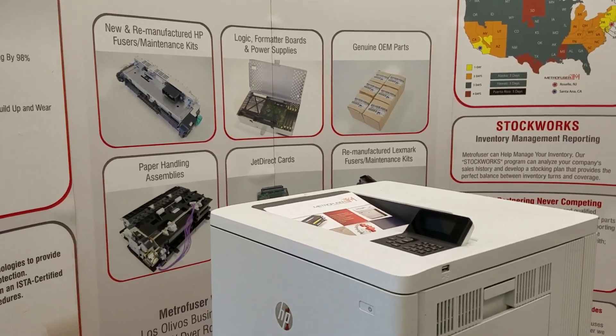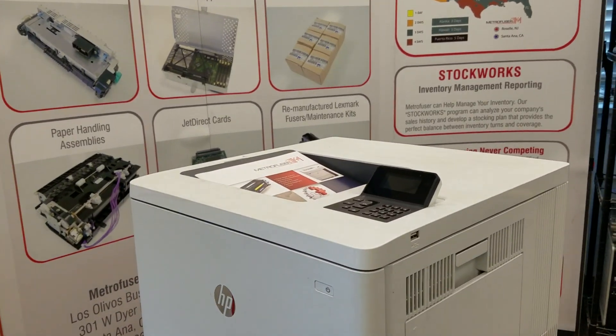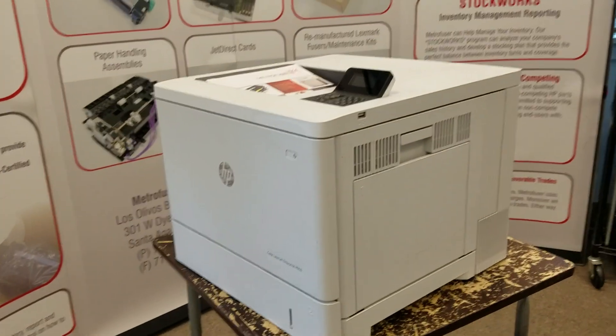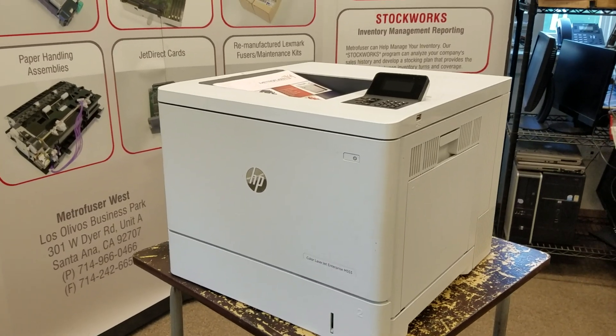Today we're going to be performing a fuser removal and replacement for the HP M552, M577, and M553 printer. Although these look different, the engine is the same on all three, so the procedure will be identical.